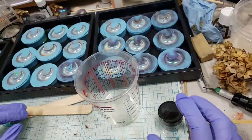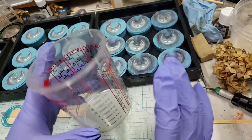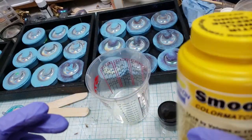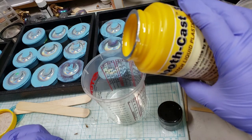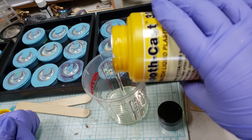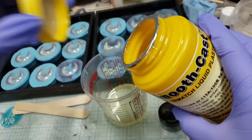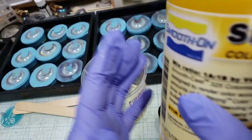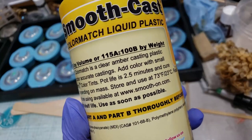Let's grab a mixing cup and some stir sticks — I'm going to glove up and change the camera angle. We're only pouring two ounces but the big cup gives you lots of room to stir. Starting with Part A — Smooth Cast 325 — giving it a bit of a swirl since I used it about an hour ago. Pouring up to the one ounce line. You could also do this by weight: it's 1-to-1 by volume, or 115 parts to 100 parts by weight.